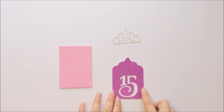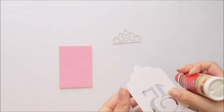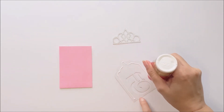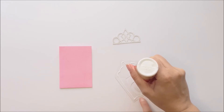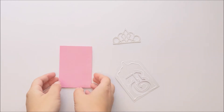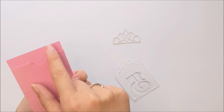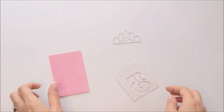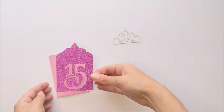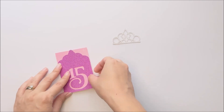Now you're going to glue the piece with the 15 cut out to the front of your holder. Just make sure when you're gluing that down that you're gluing the top end toward the top end — the top end is the notch end. And you just align that with the bottom and sides.